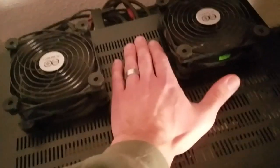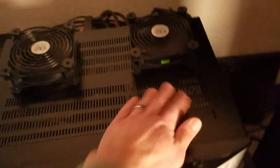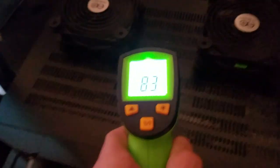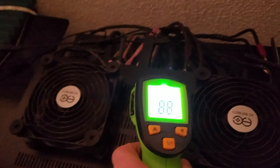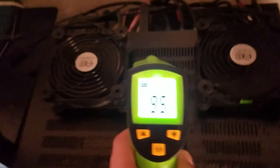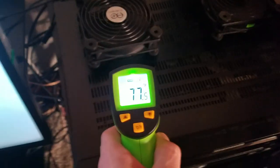I can already tell a significant reduction in the temperature. Let me go ahead and use my infrared thermometer one more time after I've just turned them on low, to see if there's any temperature change in the unit. We've got our two main big caps right there. So we're still somewhat in the 100 degree mark Fahrenheit, but we've significantly reduced the temperature inside there, just in a matter of seconds.